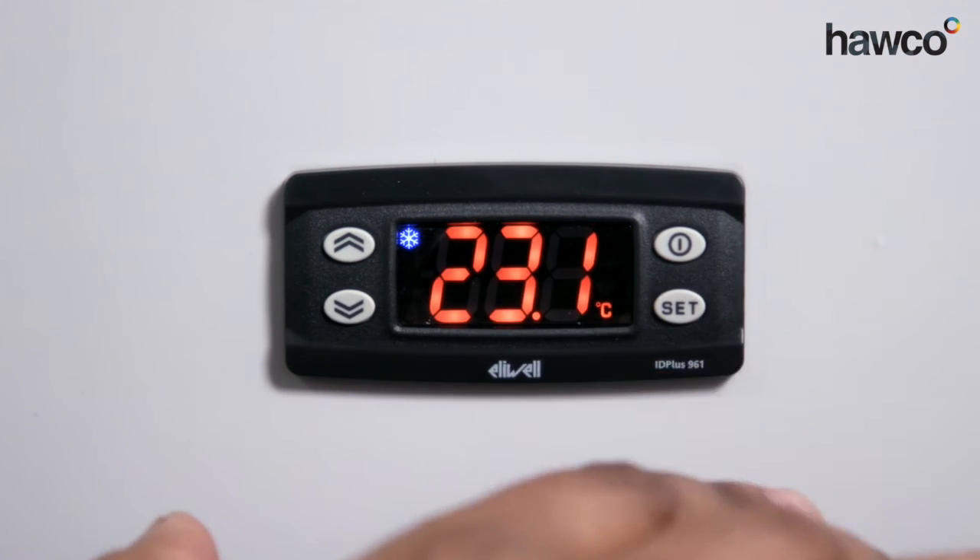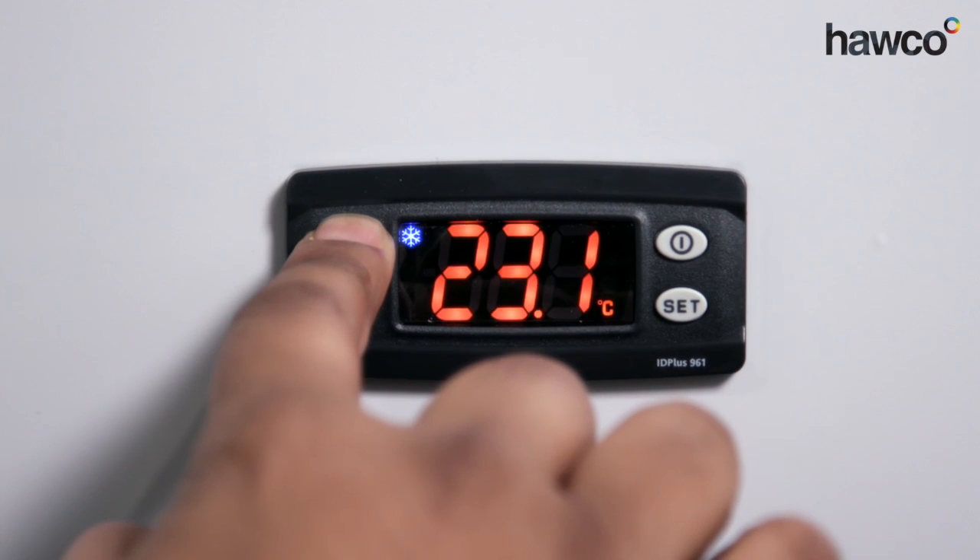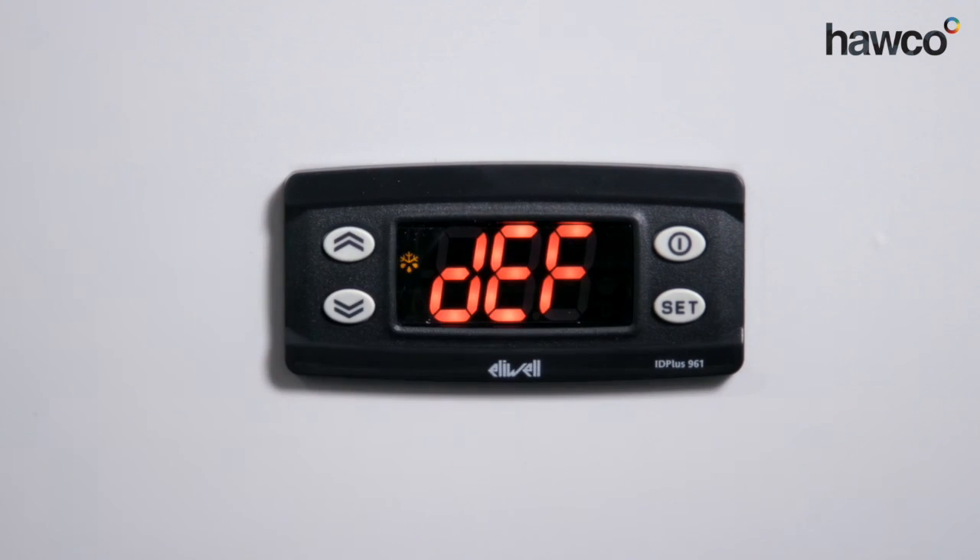So now we're back as we were. Now we want to perform a manual defrost — we simply push and hold the up button. Defrost has begun.